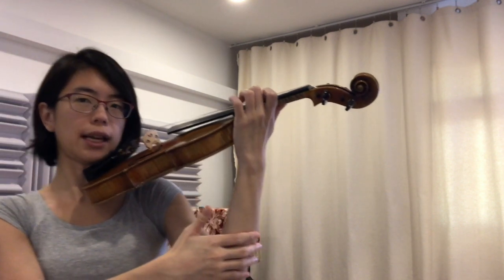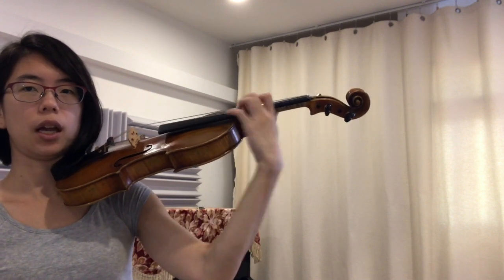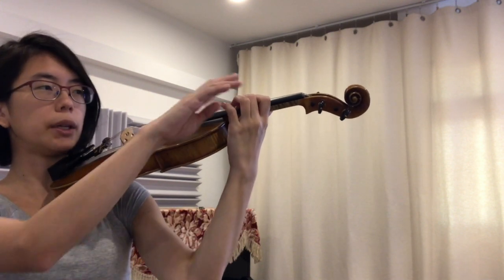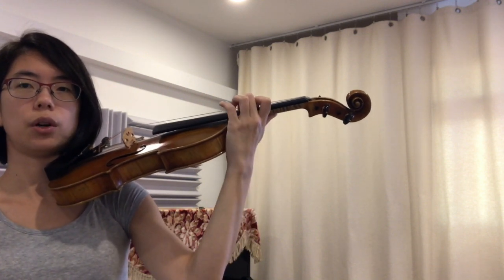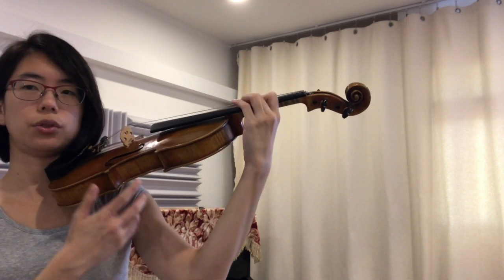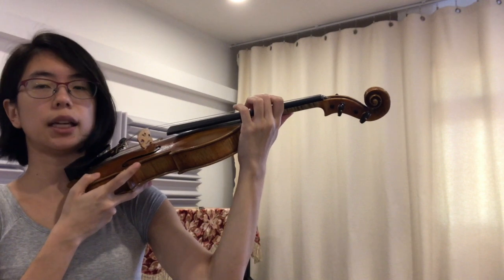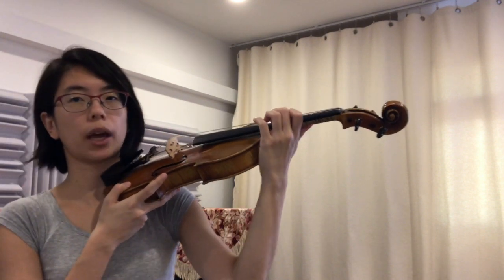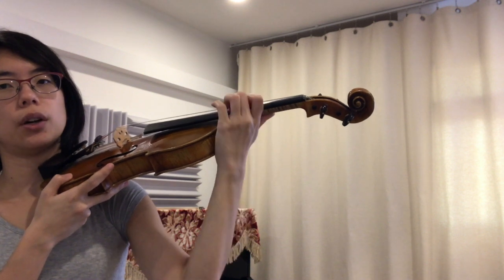We're going to go second finger now. We don't want any of this. Make sure your first knuckle is going downwards. One, two, three. Once more — one, two, three. You can hold your violin like that if it gives you more stability. Once more — one, two, three.